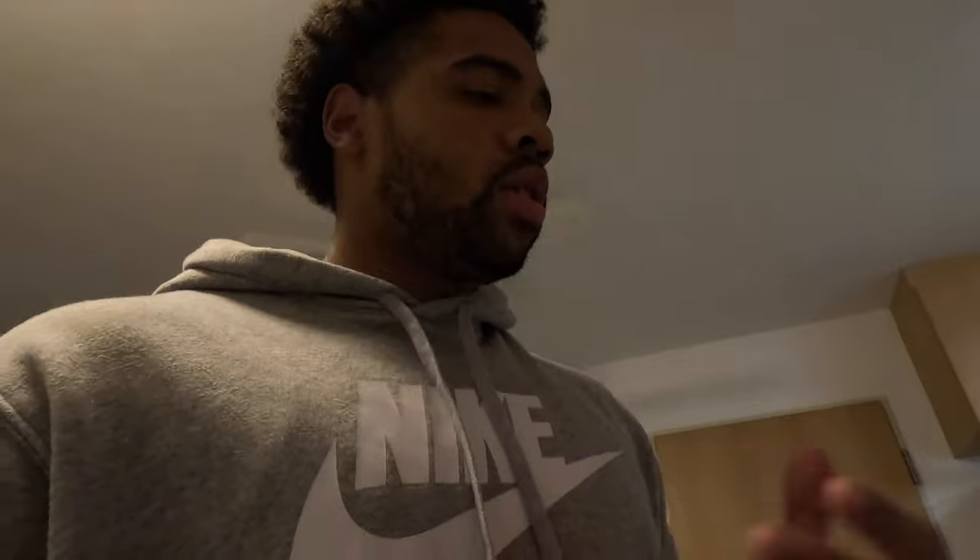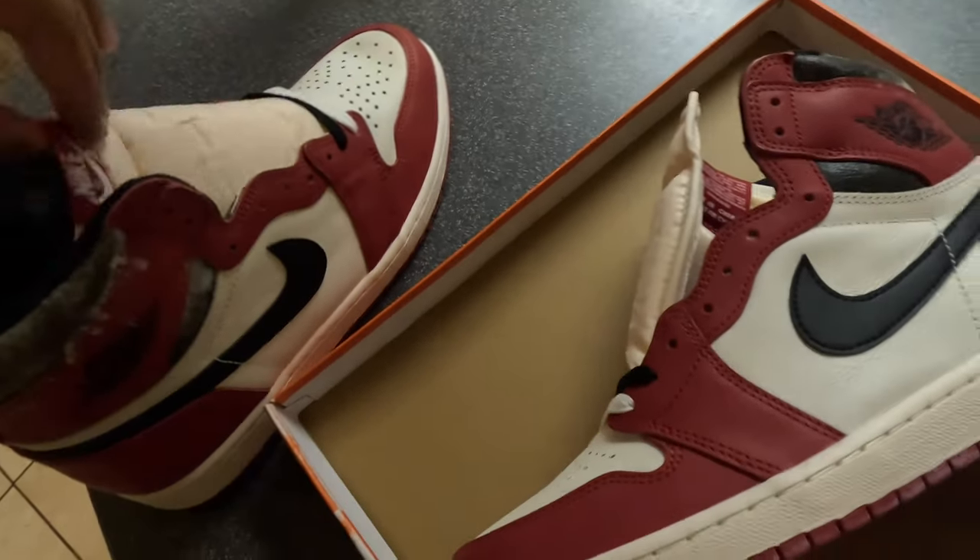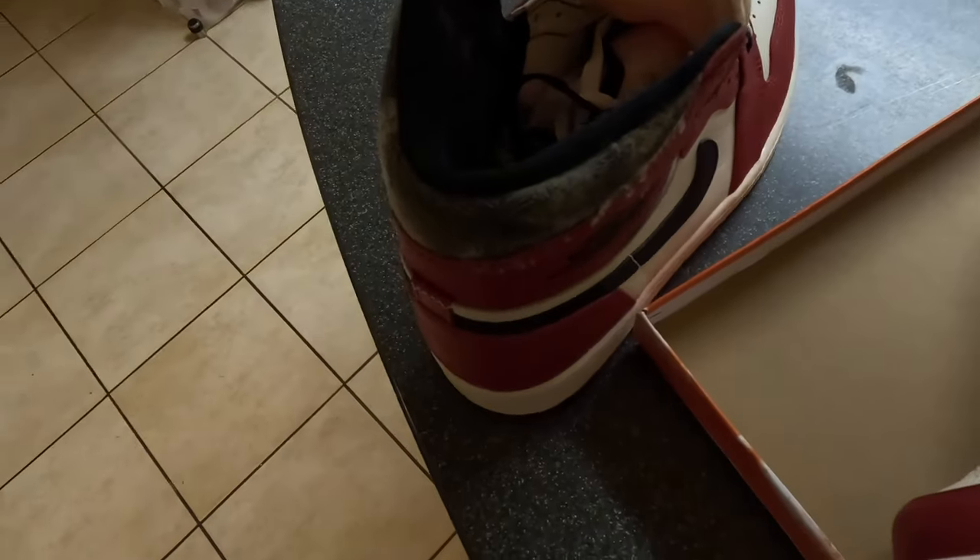I'm gonna clean these up real quick because this is completely disgusting, then I'm gonna throw them on feet and let y'all see how they look on feet. I'm disgusted, man - of all shoes to come moldy, why did it have to be these? Of all shoes, why did it have to be these?